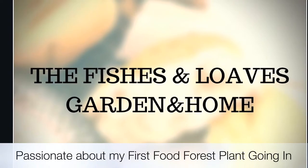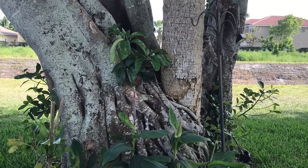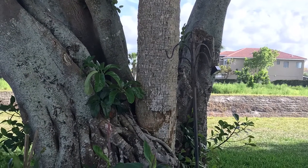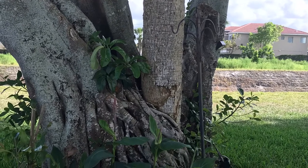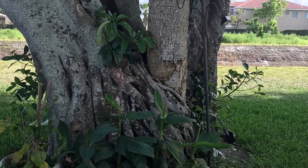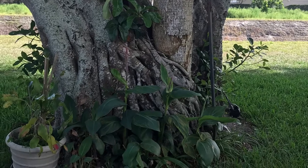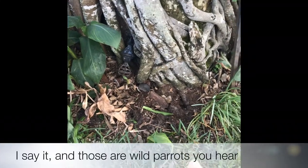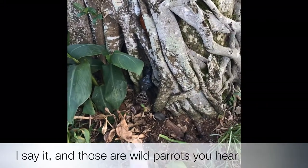Okay everybody, come join me — I'm finally planting my first food forest plant. This is where it's going to go, right underneath our strangler fig. I'm going to be tearing out some of these plants, so come along with me and see what happens and see what I'll be planting. I wonder if you can guess what it is — did my title page give you a clue? So right here I am pulling out these cana lilies and making space.